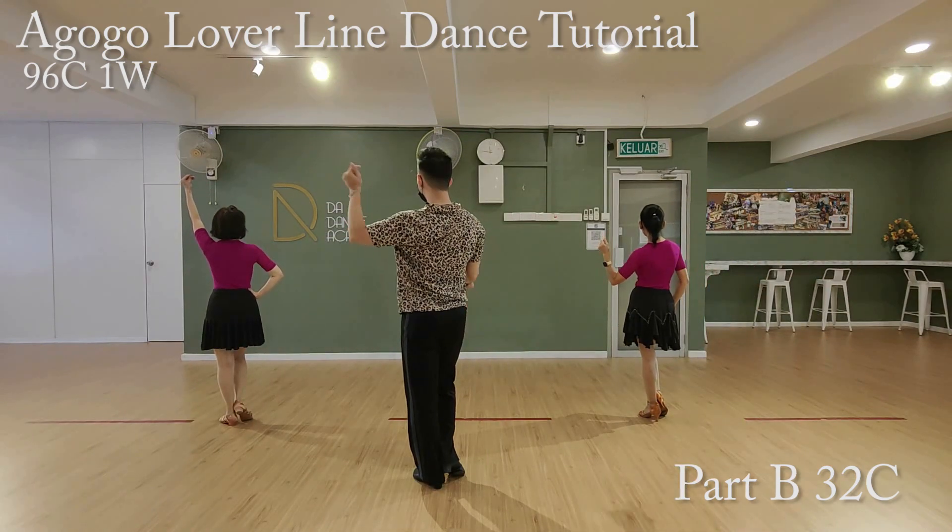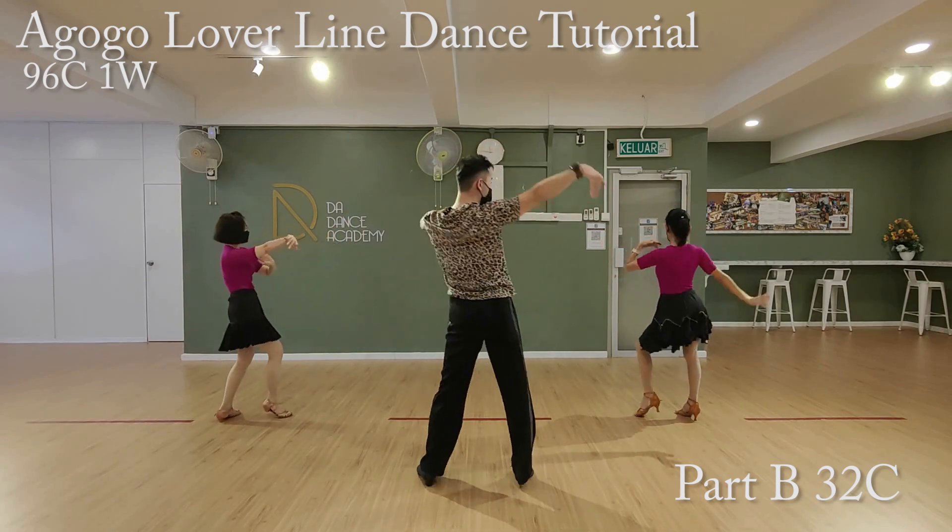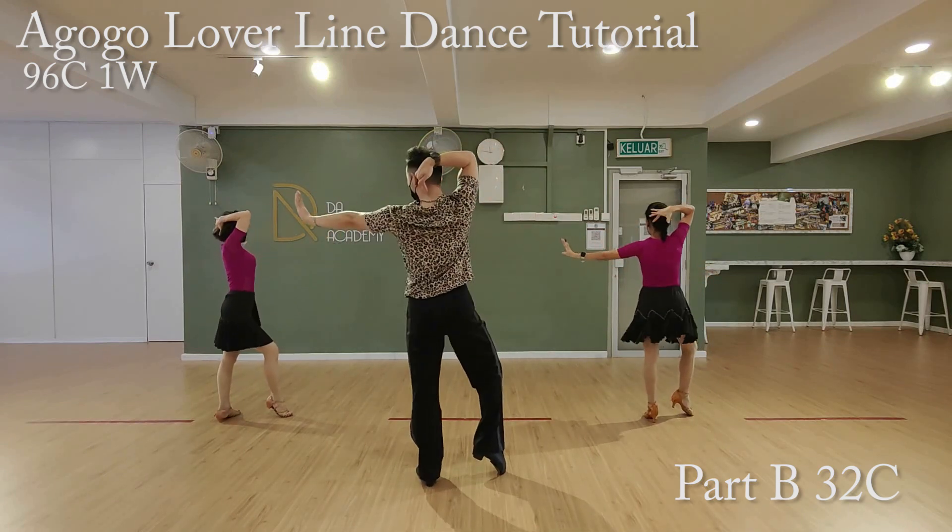Second eight counts. Ready, go. One, two, three, four, five, six, seven, eight.